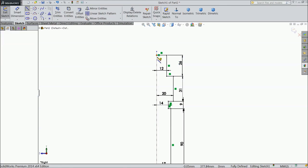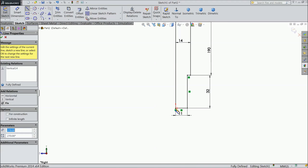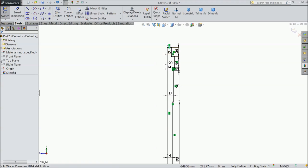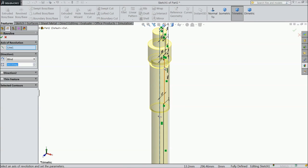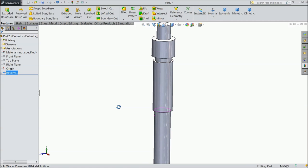Now connect from this end to this end. Now choose Revolve Boss Base. Now this spindle body is ready.